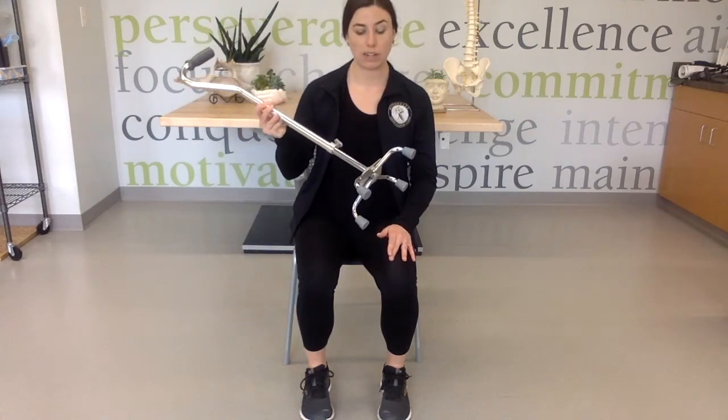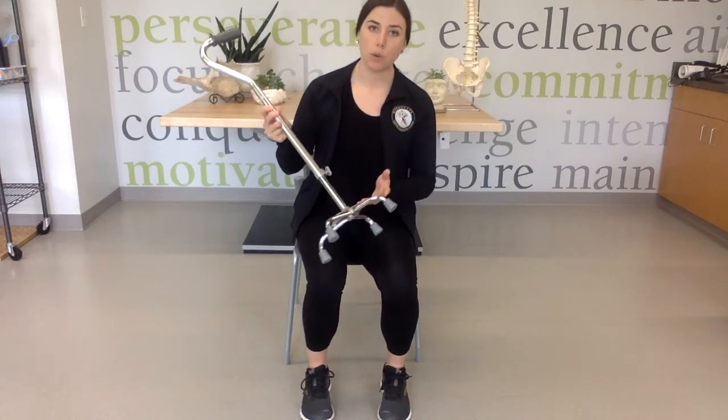This exercise is called a cane tip. What you're going to need is a wide-base quad cane or a narrow-base quad cane, something that has a platform on the bottom. If you don't have either of these, the same exercise can be done with a standard cane or even a broomstick, placed in a wedge in the wall.